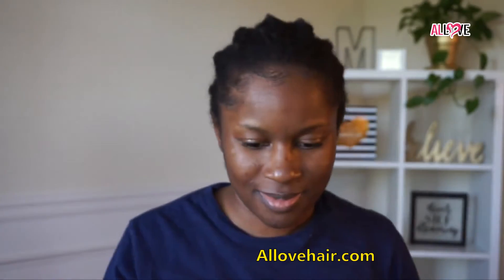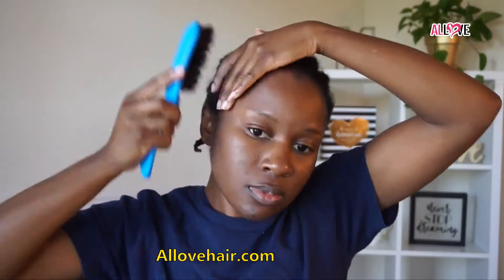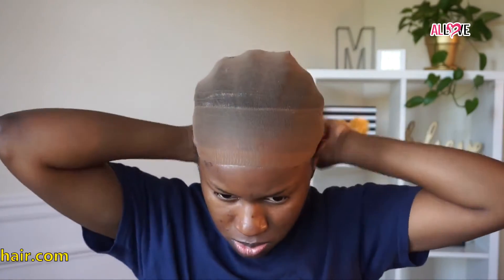Once my hair is all braided down — the braids don't have to be perfect, just get that fro down — I take some Eco Styler gel and apply it to my edges, brushing them back so they're not sticking out when I go to apply the unit.